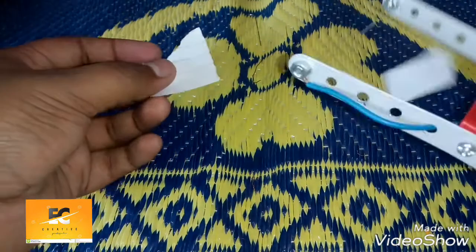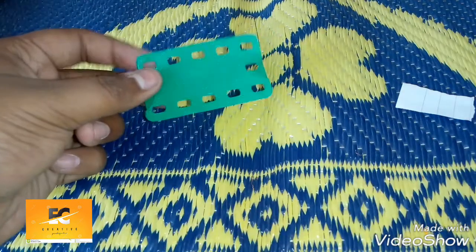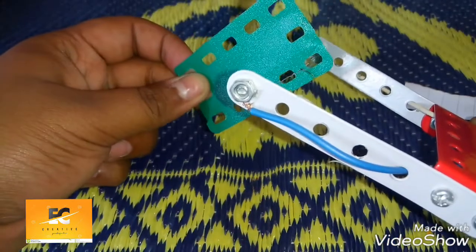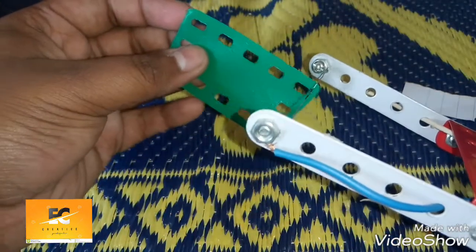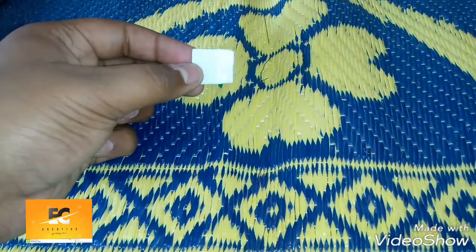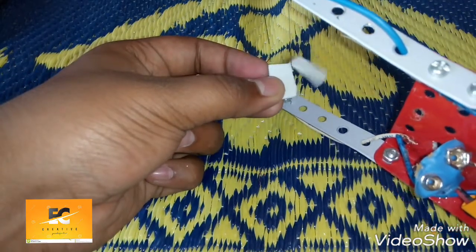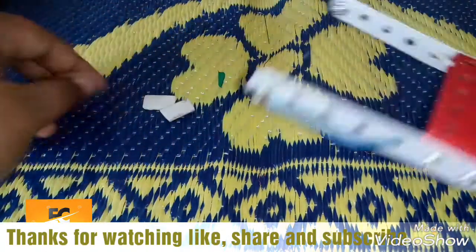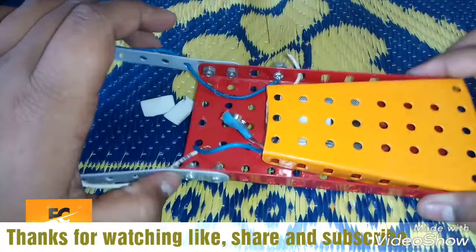It's doing well! Now let's see if it can cut other things also — this is a plastic, let's see if it can cut this one. Yes, it's working very nicely! There is a foam now, let's see how this does. Yeah, it's working very nicely!